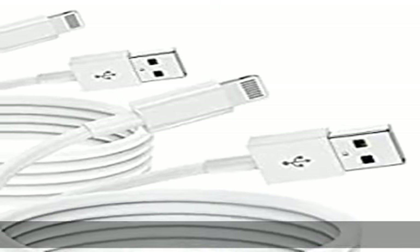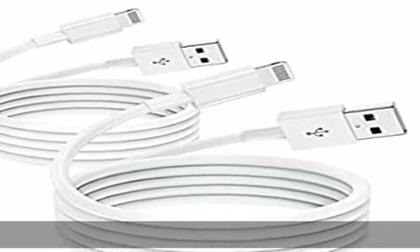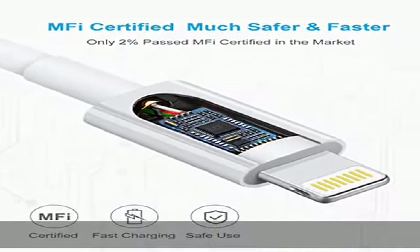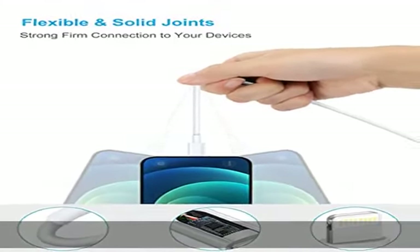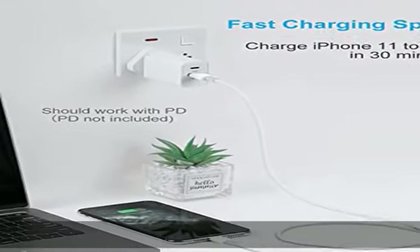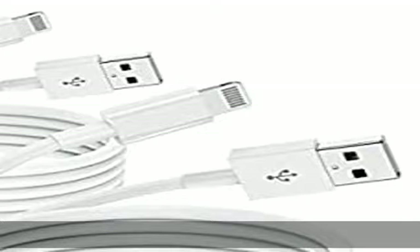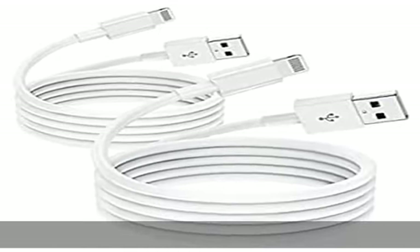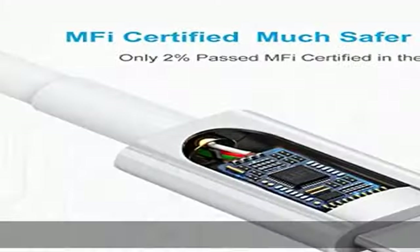Apple iPhone Ladekabel, 2m lang. Das Kabel ist voll kompatibel mit Apple iPhone 13 / Pro / Pro Max, iPhone 12 / 12 Mini, iPhone 11, XS / XS Max / XR / X, 8 / 8 Plus, 7 / 7 Plus, 6S / 6S Plus, 6 Plus / 6, SE, 5 / 5C.